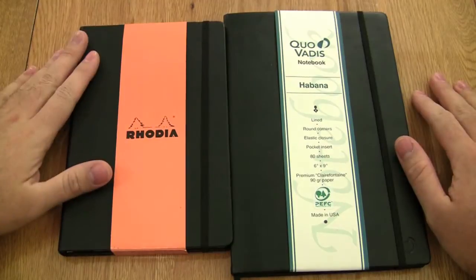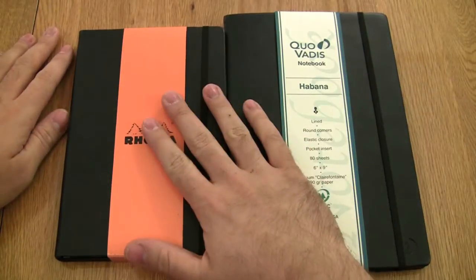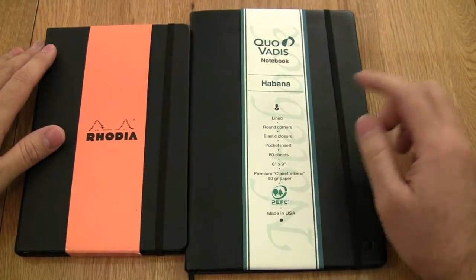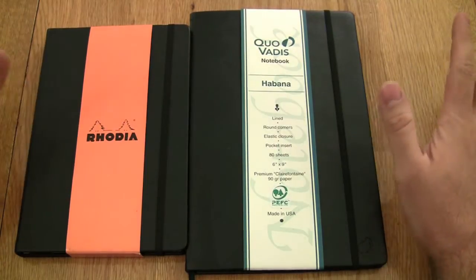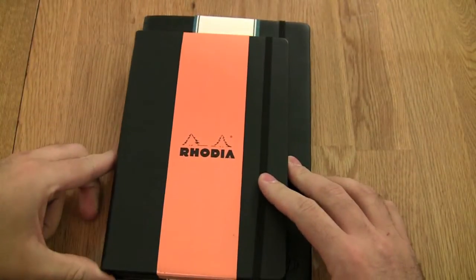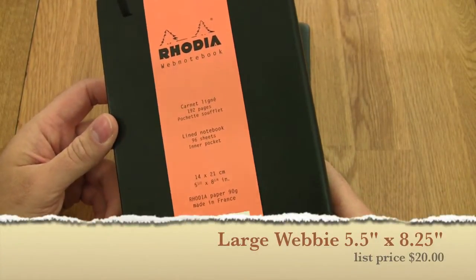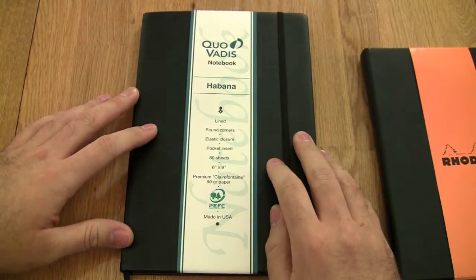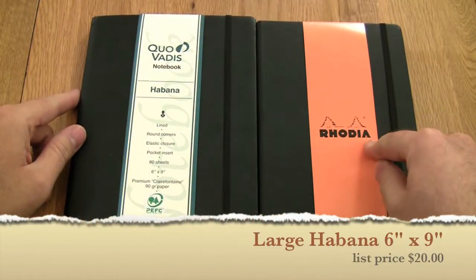Here we have the Web Notebook and the Habana. The Web Notebook — affectionately known as the Webby — is made in France and has 90 gram Clairefontaine paper. The Habana is made in the US but also uses 90 gram Clairefontaine paper made in France. The biggest visual difference right off the bat is the size: the Webby is 5½ by 8¼ inches and contains 96 sheets (192 pages), while the Habana is 6 by 9 inches and contains 80 sheets. So page for page, you get a little more bang for your buck with the Rhodia.